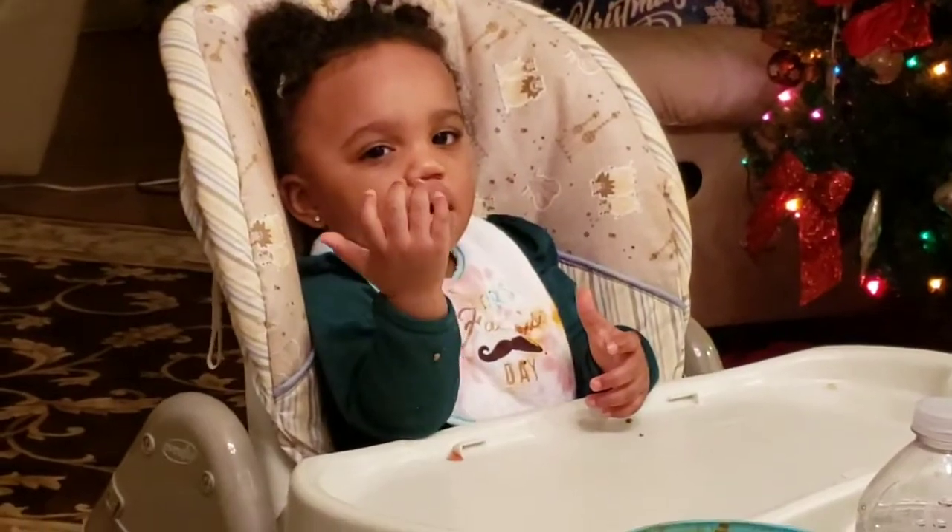I will put the recipe down below in the description and also a link to the book in case anyone wants to pick it up. Happy reading, happy eating. I hope you enjoyed this episode. Don't forget to subscribe and we'll see you next time. A kiss for the chef.